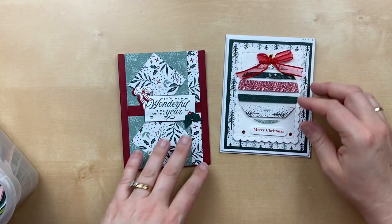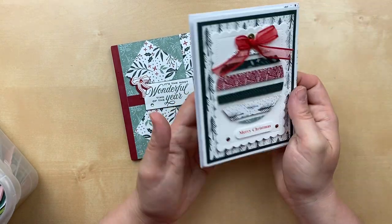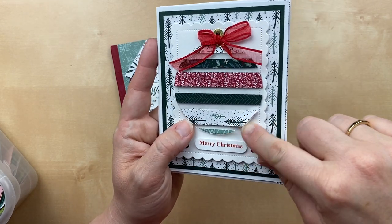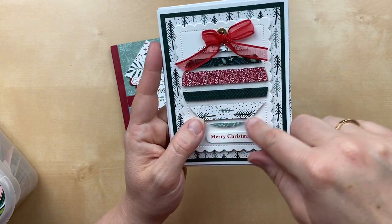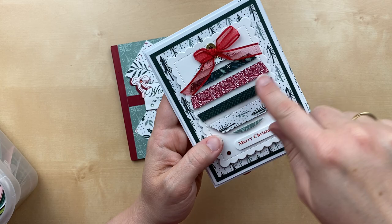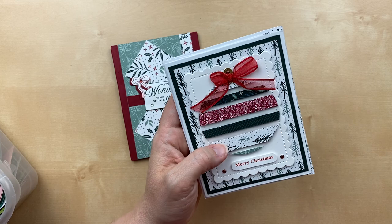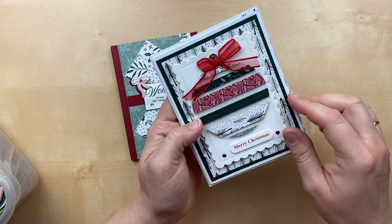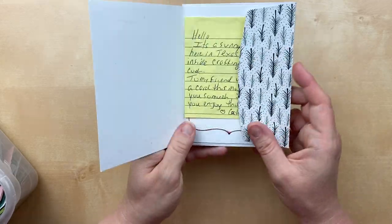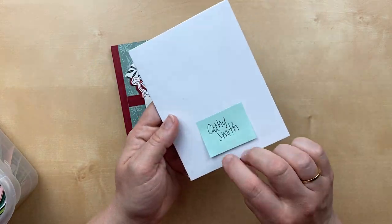Our next one is the Tidings of Christmas designer paper, and we've got two cards. This one is by Kathy Smith — she's got a really fun technique: a piece of acetate die cut into the shape of a circle or an ornament, and then she has glued designer paper strips across it. You can see through it while still having the designer paper — so clever and so detailed and amazing. With the coordinating envelope — I love it so much, Kathy.